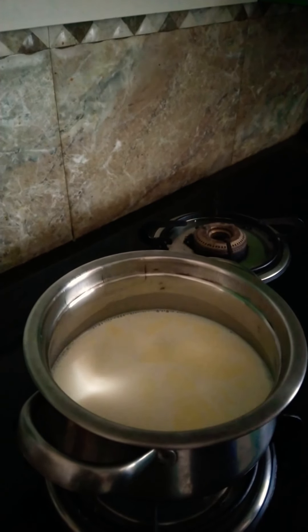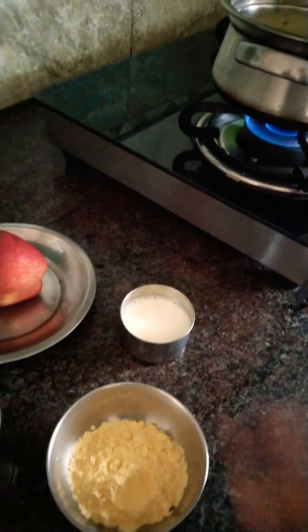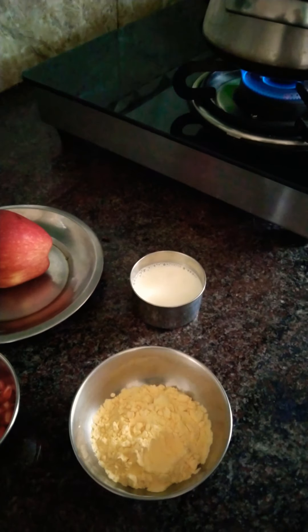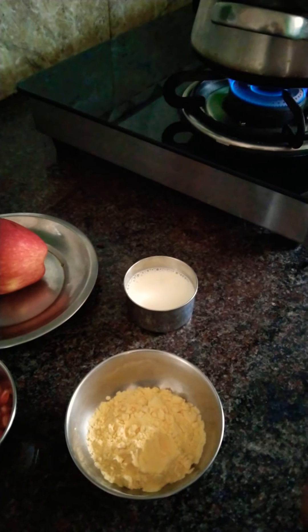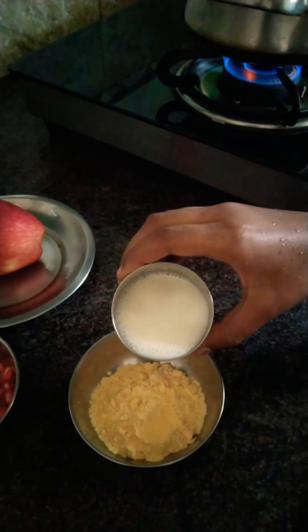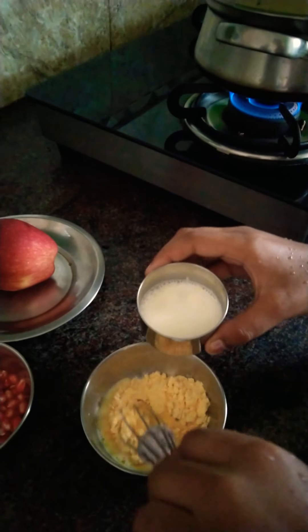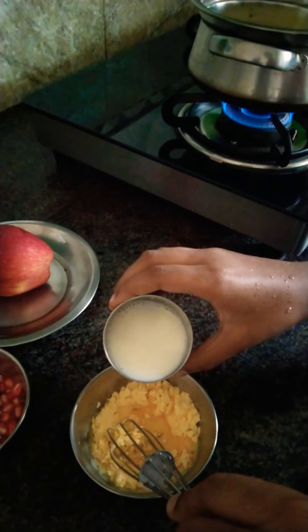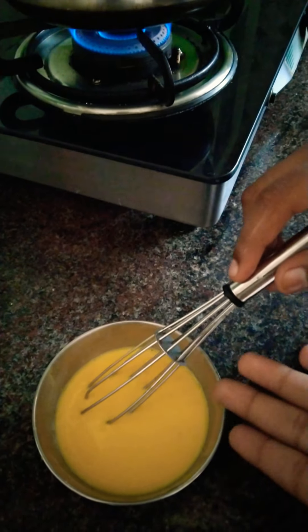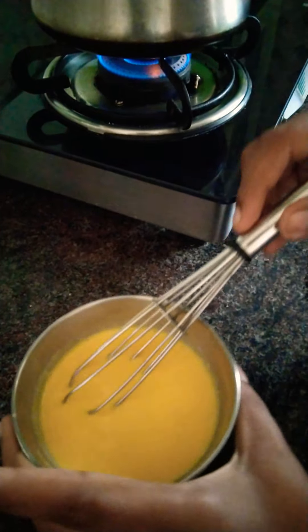I will mix the custard powder. Add 2 custard powder. Let's mix it. I will mix the custard powder up.